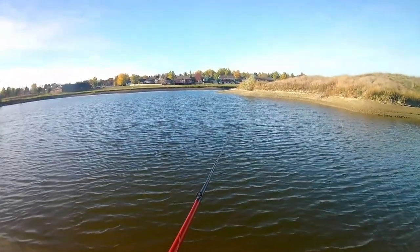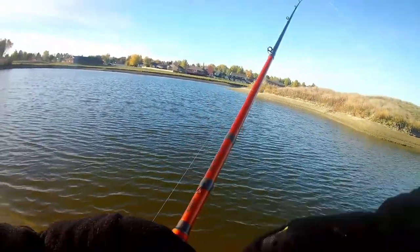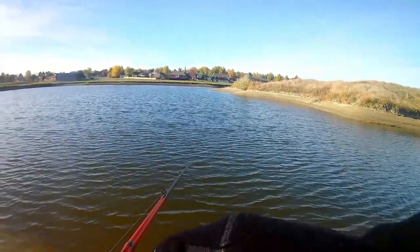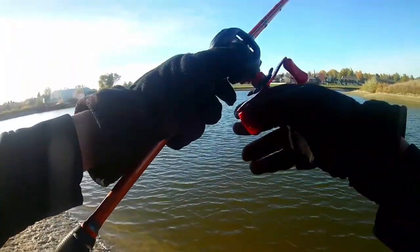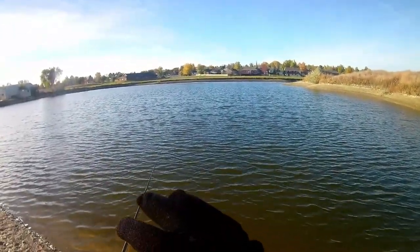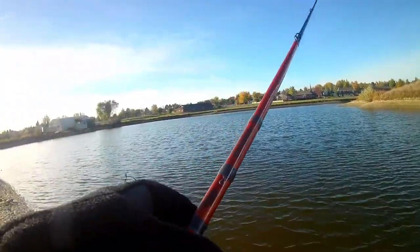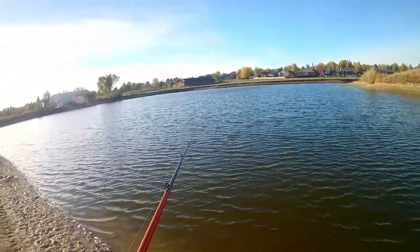I'm surprised the small ones aren't even biting. Usually the fish are just all over this bait. Let's try a straight retrieve this cast. It's really hard to hold my rod and reel because I'm wearing these really funky winter gloves that I keep in my tackle bag for when it gets cold. I didn't expect to wear them today, but obviously I was wrong.